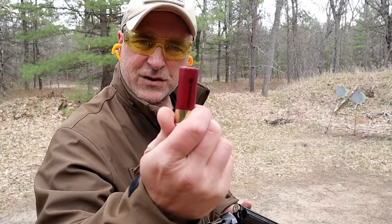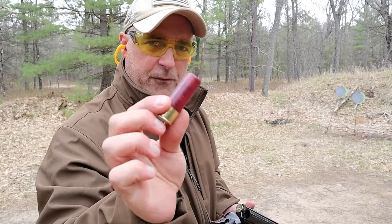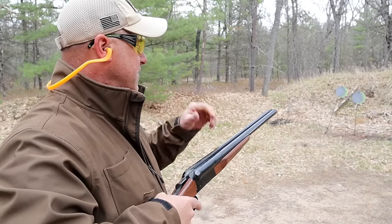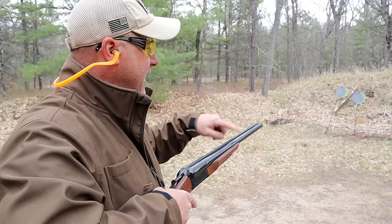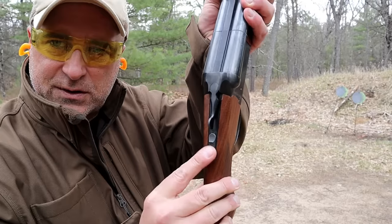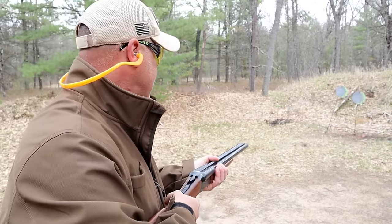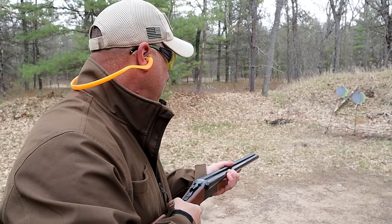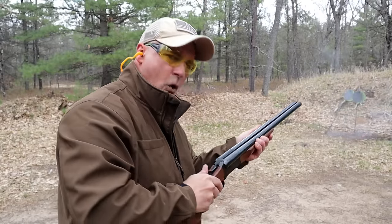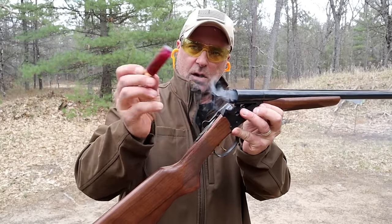What I have now is a number 5 shot made by Federal called their Hybrid loads — very powerful stuff, travels at 1,330 feet per second. The right side fires first with the improved cylinder choke, and the left side with the modified choke. There's the safety switch that needs to be pushed forward each and every time the action is closed. Let me go ahead and fire — right side, then left.